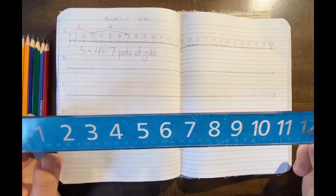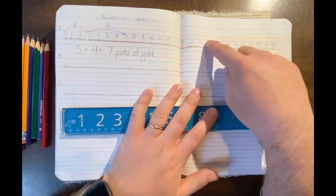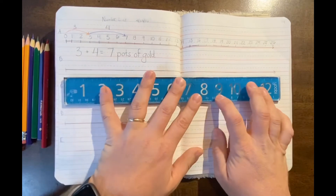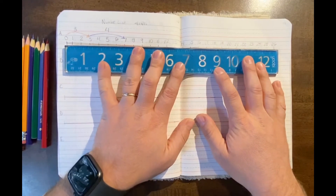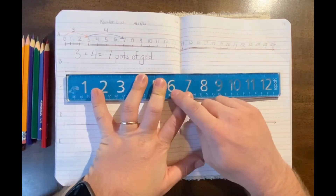Great, welcome back. Thanks for grabbing the ruler. So as you can see, I have five lines in here. They're all the length of a ruler, 12 inches. What I would like you to do first is draw five lines and just make sure you have a space in this composition notebook.